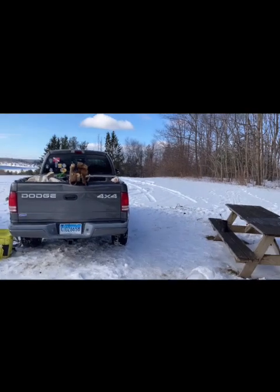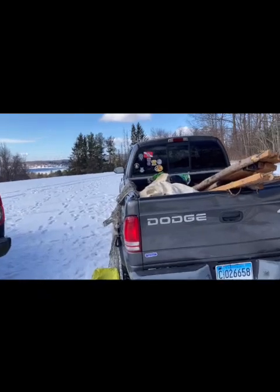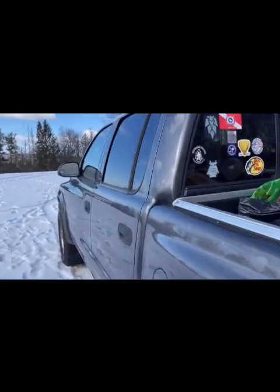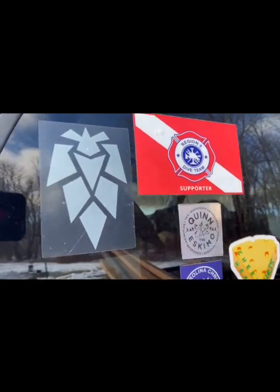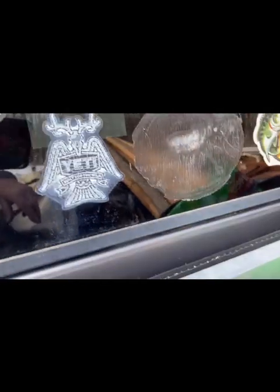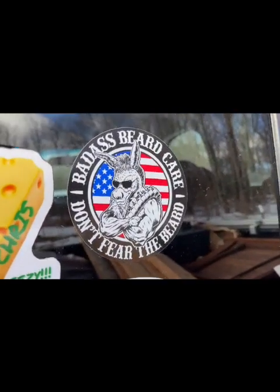We're just breaking down here, getting everything in the truck. We got a couple people here — got the cheese head, got Carolina Chris, a little supporter of the divers there. We're in Goshen. Got to put a new moose up there for the 80k, and of course the badass beard right there.